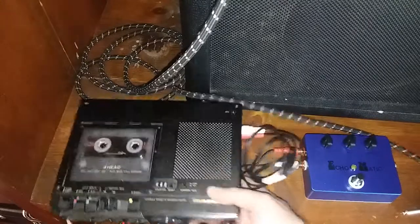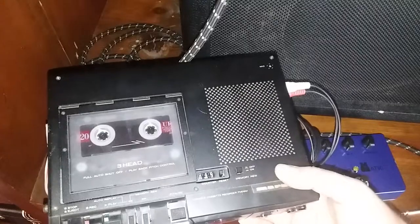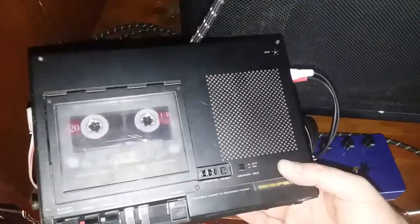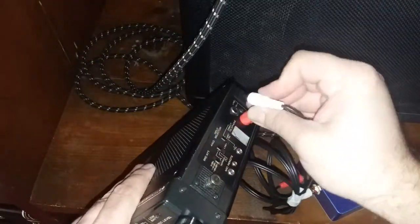I have this Marantz 3-head — it's a model PMD-221 cassette recorder and it's got the RCA line outs.